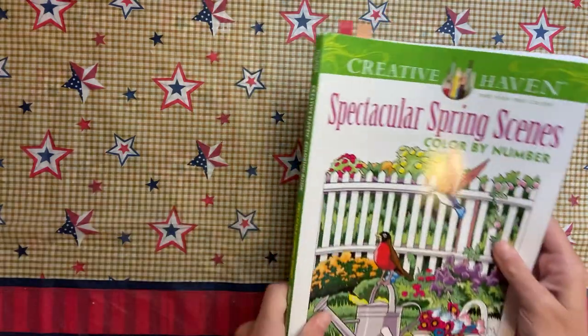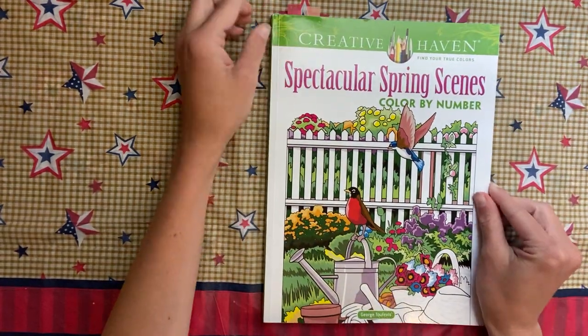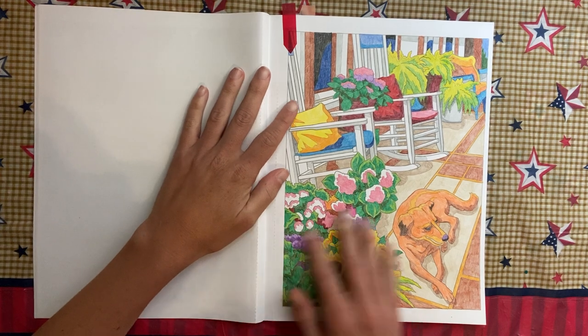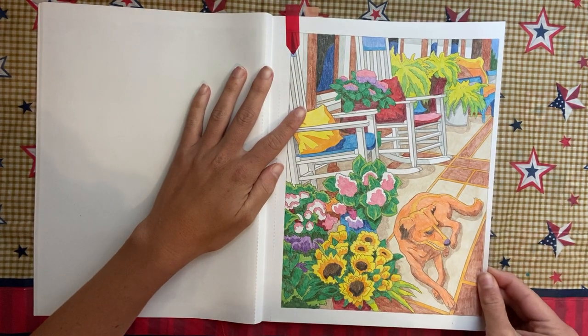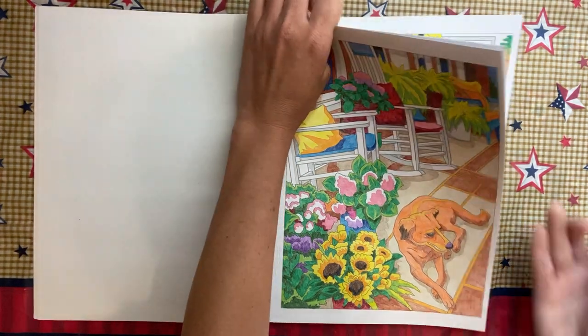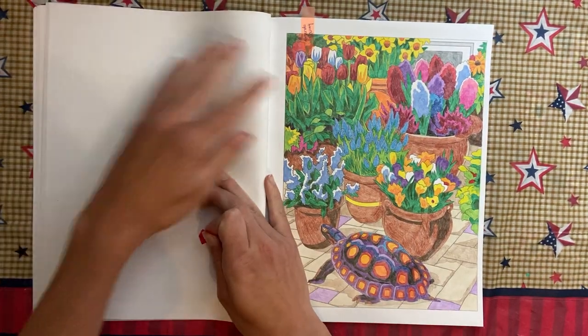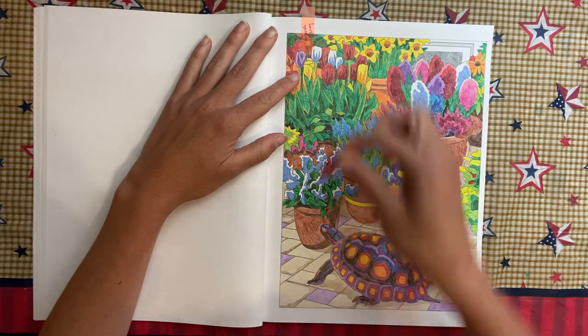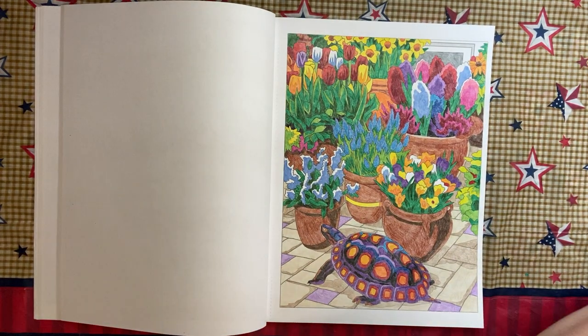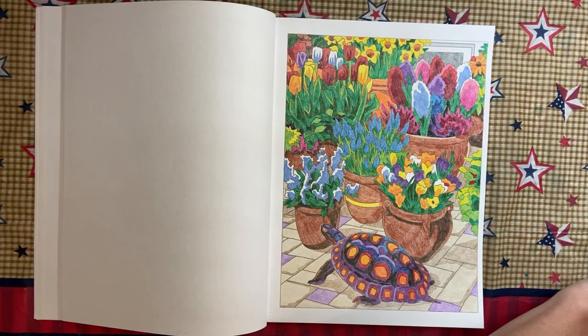In Spectacular Spring Scenes I did two pages. I did this one first on my own at the very beginning of the month, and then I did this one as a buddy color with Amanda Downey, so that was two out of that book.